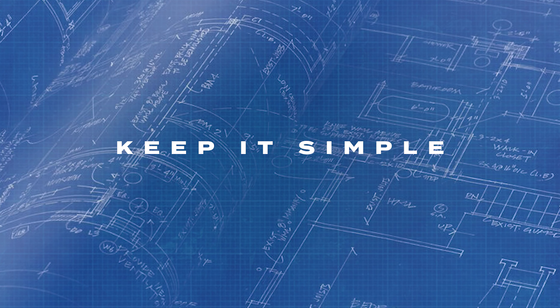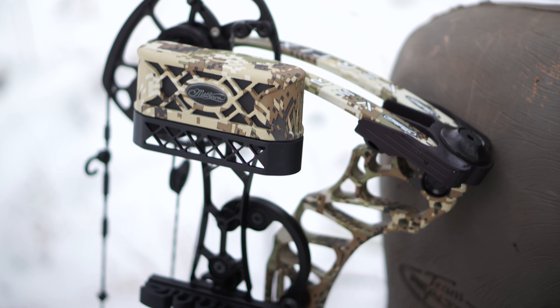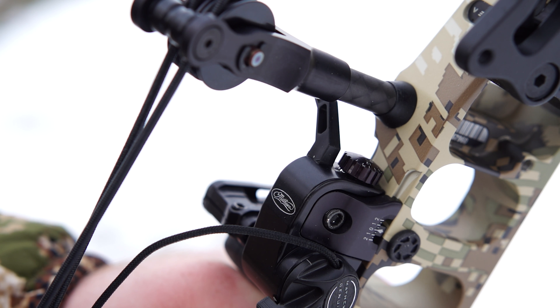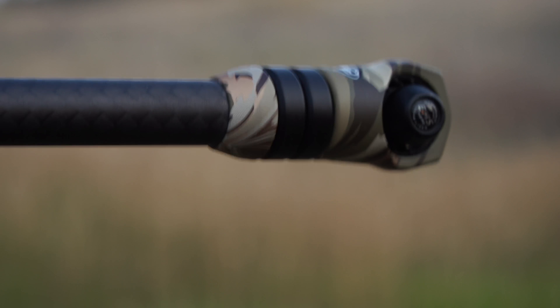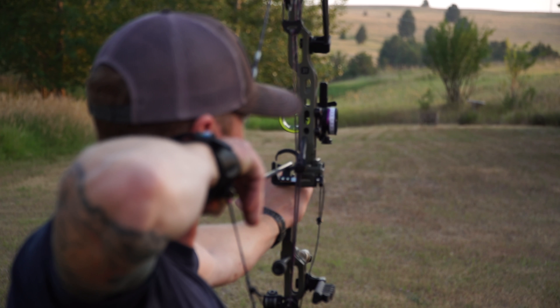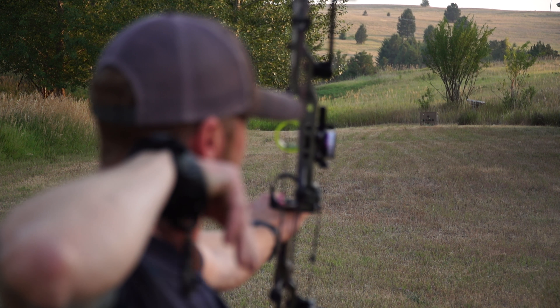Keep it simple. Archery is a gear-infested world. There's so much stuff out there, and it can be tempting to follow the newest gear fads. But before you move on to the latest and greatest release aid, stabilizer, etc., make sure you master the equipment that you already have. You're putting the cart before the horse if you switch to a back tension release before becoming efficient with a trigger release first.